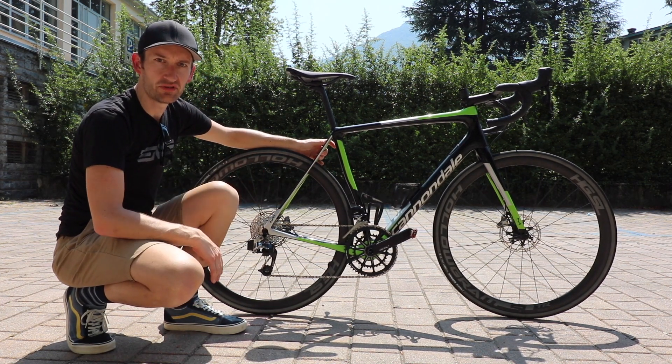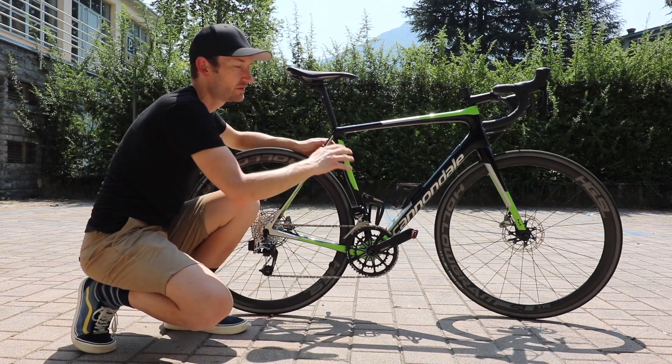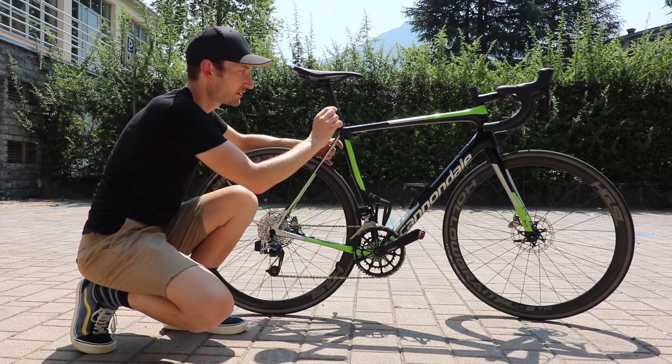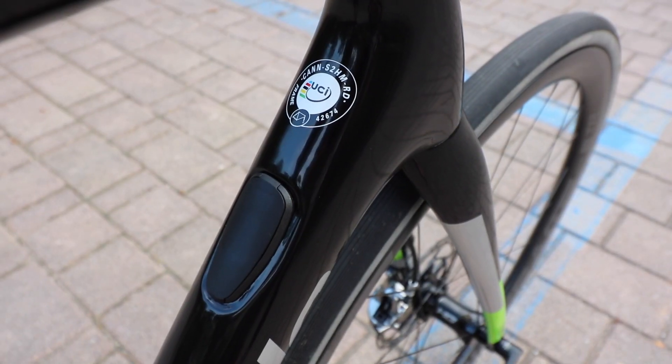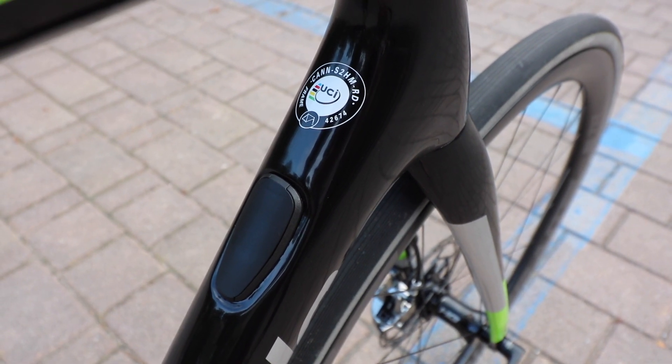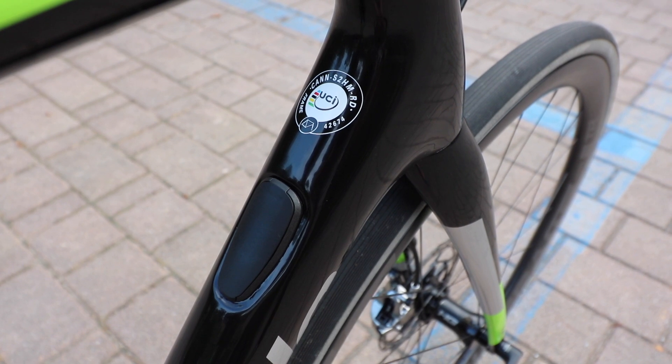All cables and hoses are internally routed, and on the top of the downtube is this plastic bracket here — if you have a Di2 groupset, the junction box is housed just there. Mechanical gear cables go through that port, and on this wireless bike where there are no cables, there's a blanking plate.